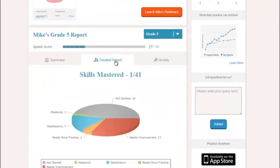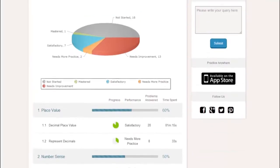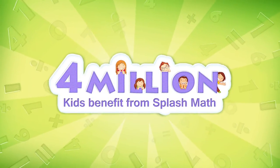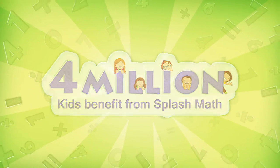Parents can separately view trouble spots of their kids and also perform in-depth analysis. Four million kids already use SplashMath. To begin your child's SplashMath adventure, sign up today!